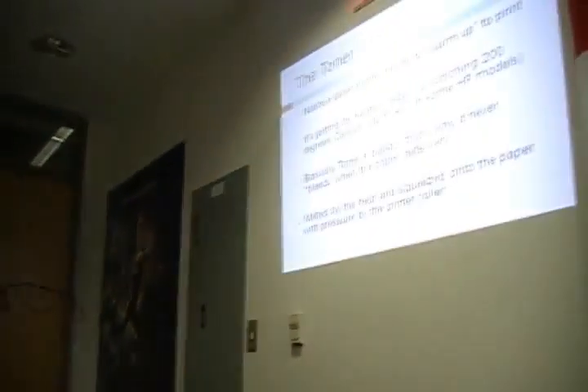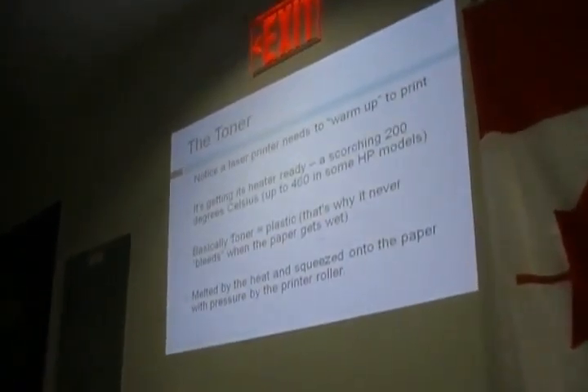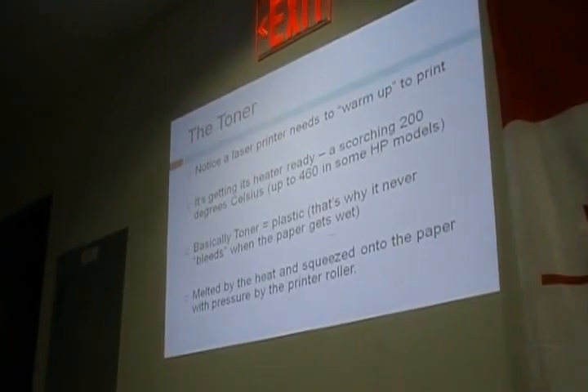A laser printer needs to warm up to print, going up to around 200 degrees Celsius. Some HP models can go up to 460 Celsius. Basically, toner is a plastic — that's why it never bleeds. When it gets wet and the paper gets wet, it never goes away. The plastic melts by the heat and gets squeezed onto the paper with pressure by the printer roller.